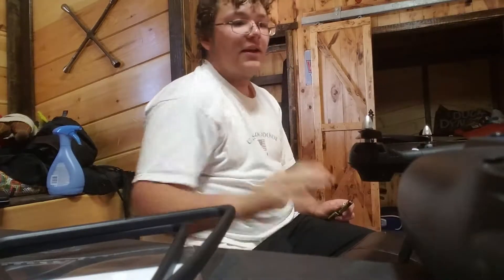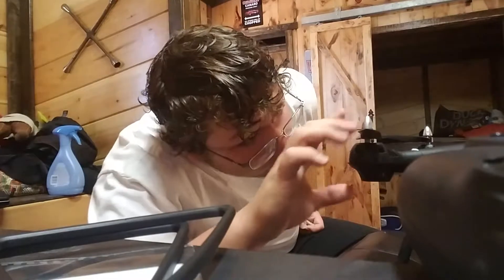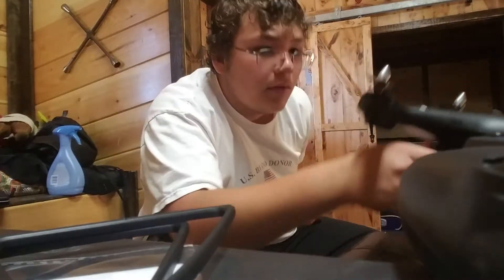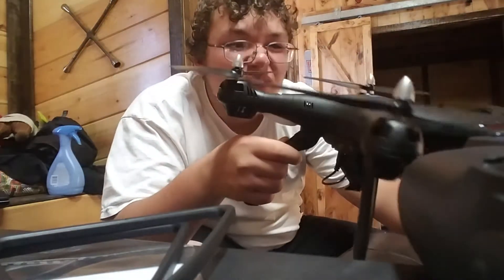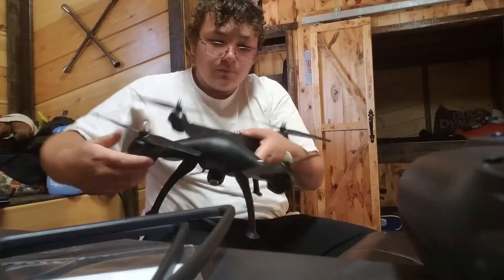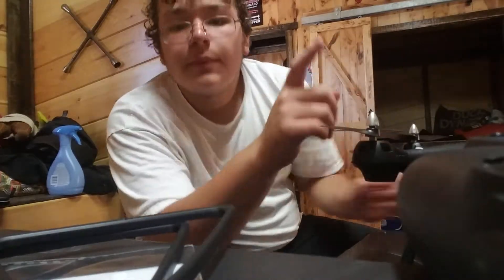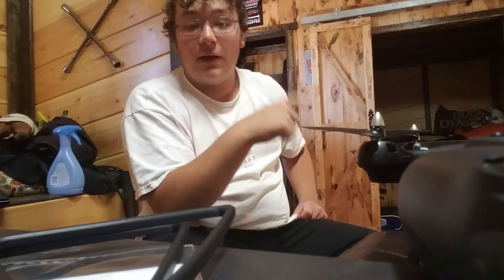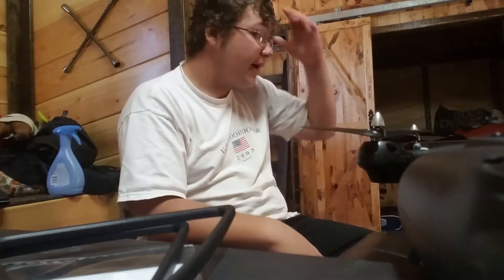It hit the first time but didn't damage anything, which is good. Another thing about my last drone - you see these little silver pieces right here? One flew off when I was flying in the dome, just like that. That's what happened with my last drone, but I had a spare one. They still took it back anyway. Let's see if it holds up - I'm going to fly it in here.